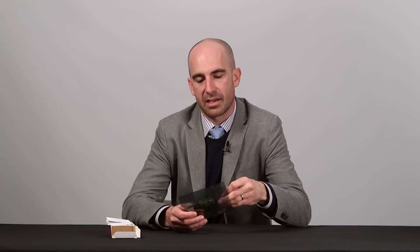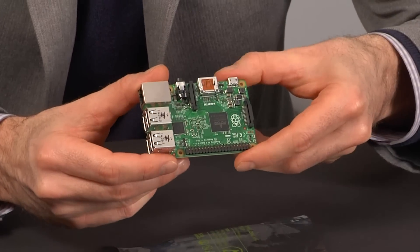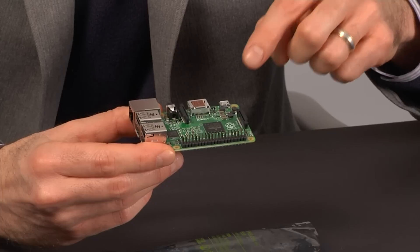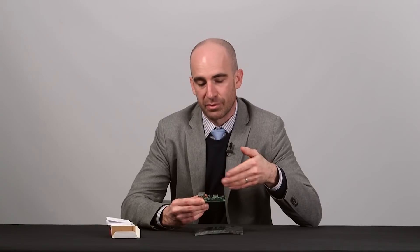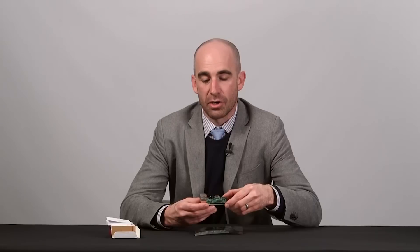But taking it out of the anti-static bag, the first thing you're going to notice is form factor. Looks pretty familiar, right? That's because compared to the Model B Plus, the PCB layout, the footprint, and most of the component placement are all identical. So for instance,